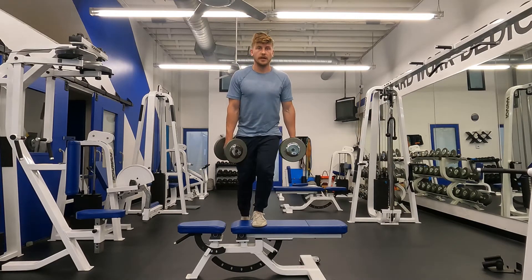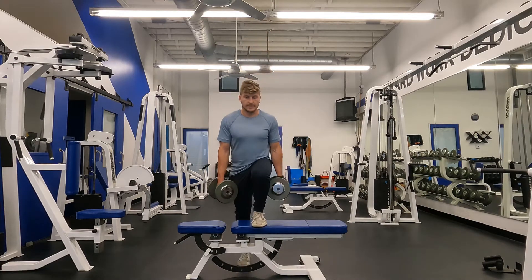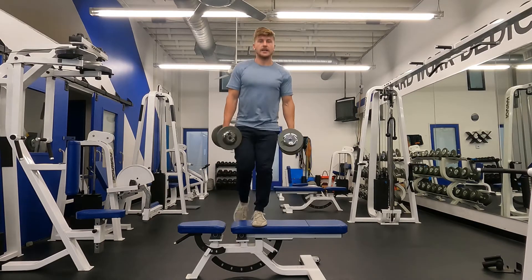All your weight on that left leg, under control, tap the ground, all the weight on the left leg, drive back up again.